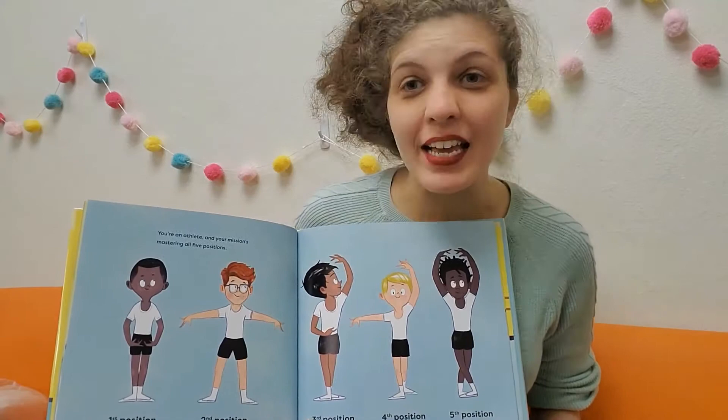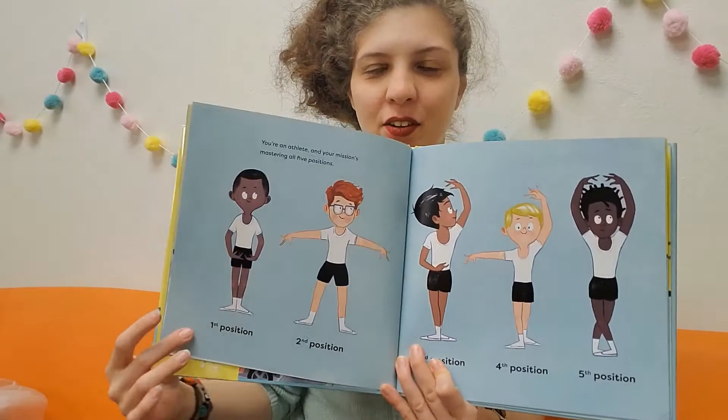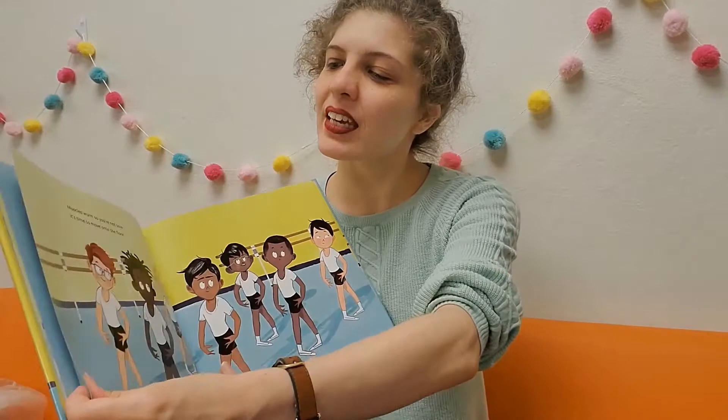You're an athlete and your mission: mastering the five positions. That's what we just learned — first, second, third, fourth, and fifth.